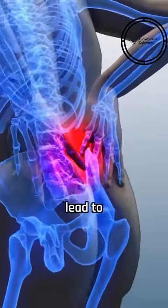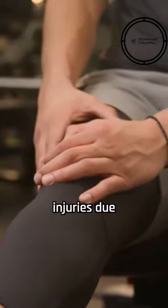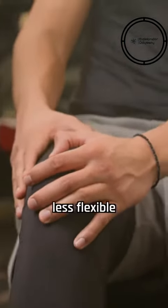Overloading muscles consistently can lead to chronic issues, such as tendinitis or stress fractures, and increases the risk of recurring injuries due to the formation of less flexible scar tissue.